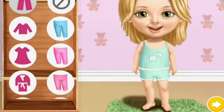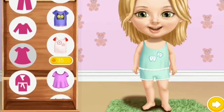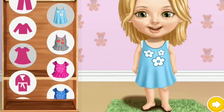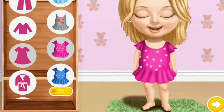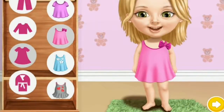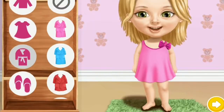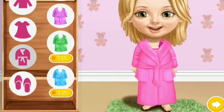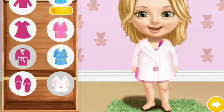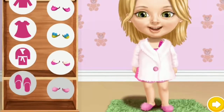Dress me for bed! Fantastic! Lovely! Lovely! Cozy robe! I like it. Cute slippers, lovely!